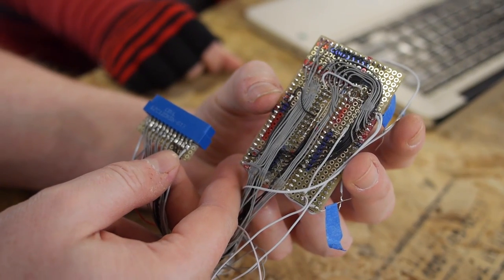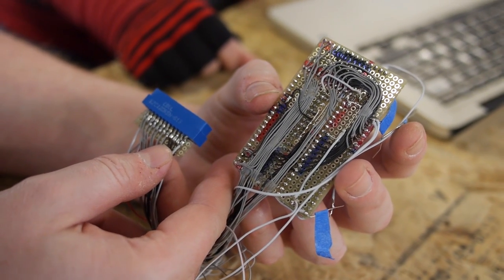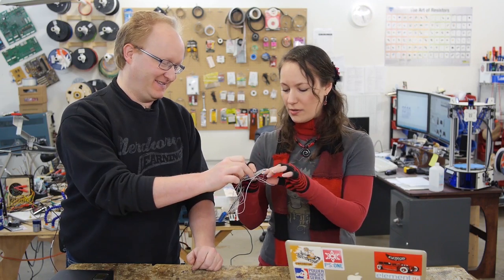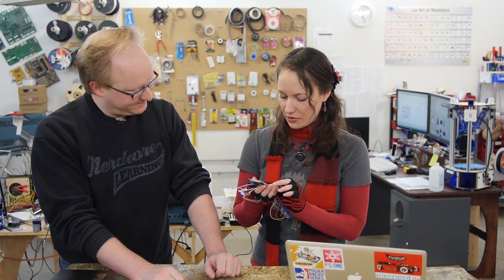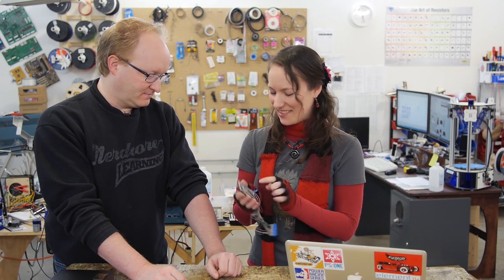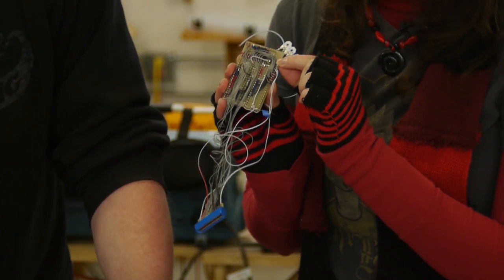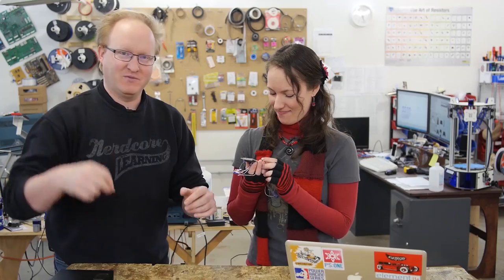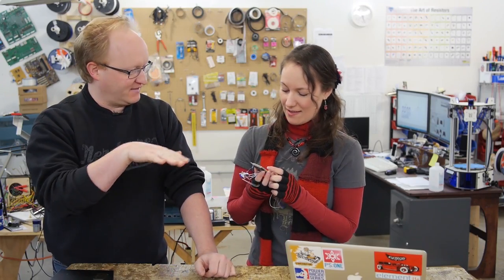Here is the complete Atari 2600 that I wired up in excruciating close-up detail. That looks really nice — it's very nice and tidy, all tucked in there. It's kind of like sewing in a way, where you're moving the wires and weaving them through each other and trying to keep everything level and neat.